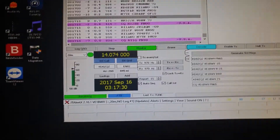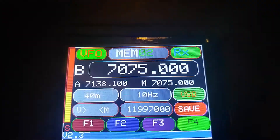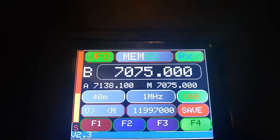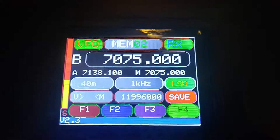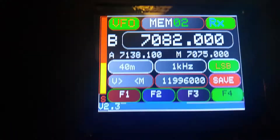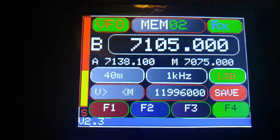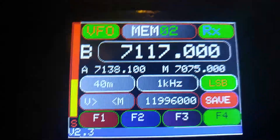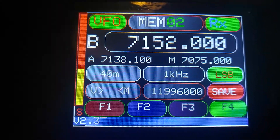Let's just get away from the FT8 digital mode. I'll use the rotary encoder button on the side because it's easier. I'll change the step to about 1kHz and put this on lower sideband and get away from it there. I'll see if there's anybody around this evening. It's quite late, running about 12:15 in the morning. Extremely quiet.